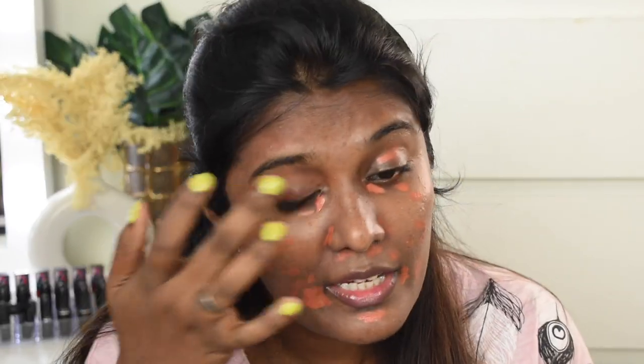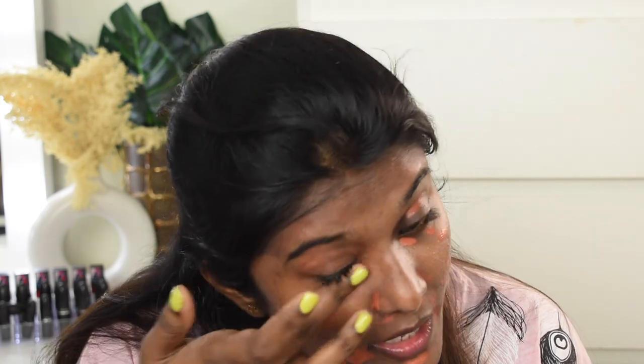Next I'm going to color correct my face using the Swiss Beauty orange color corrector. If you have hyperpigmentation and are looking for an affordable option, this is a great choice — really good quality without compromise. I'm applying it on areas with dark spots, dark circles, hyperpigmentation, and blemishes, then blending with my fingers. For color corrector, I highly recommend blending with your fingers. Color correction is now done.